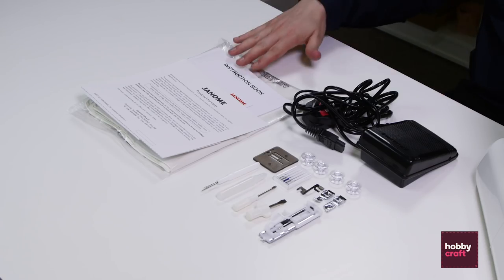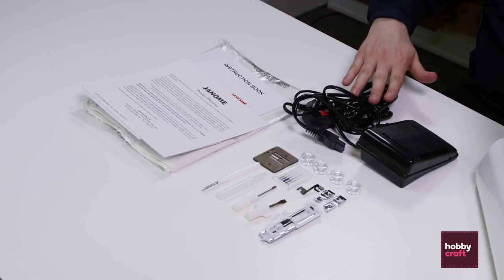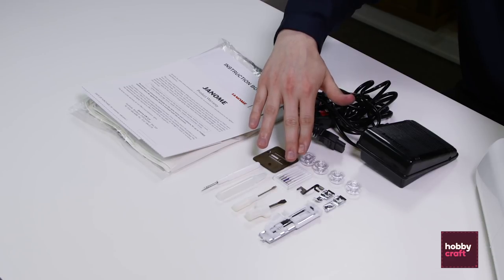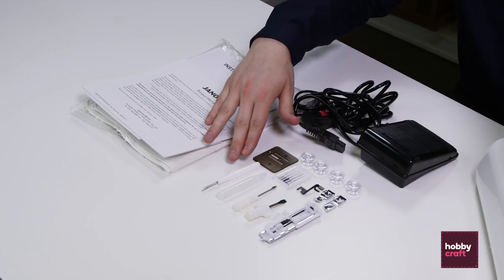With your machine you'll get an instruction book, a warranty card, a power pack and foot pedal, spare bobbins, spare needles, additional feet, screwdrivers, some oil and a seam ripper.